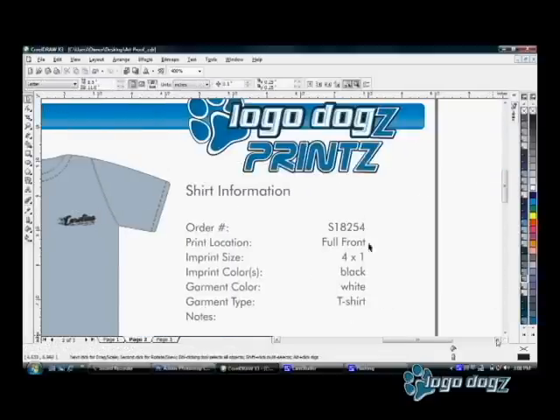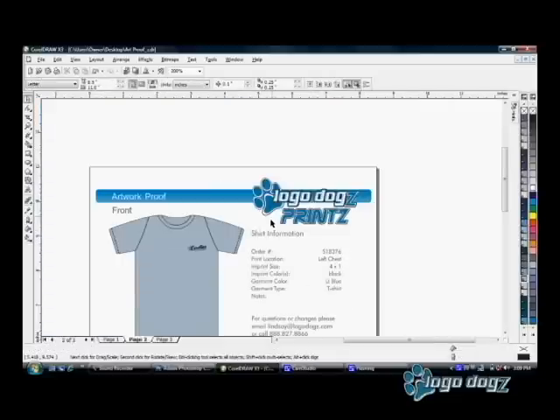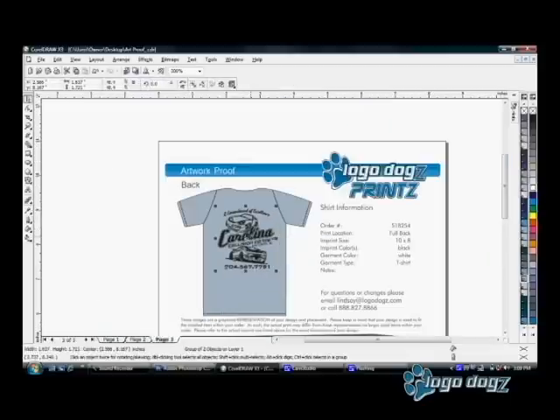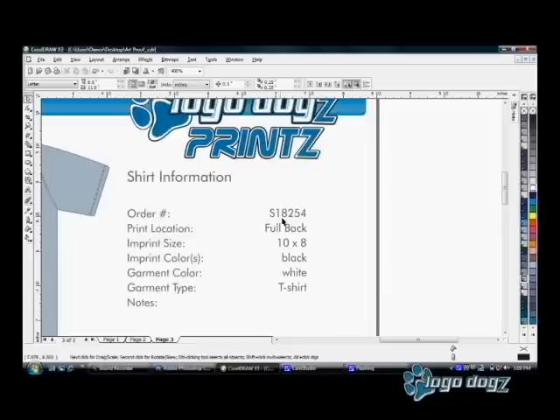Here is where all the important information goes. I'm going to put your order number here at the top. We're going to change the print location to a left chest and change the garment color to light blue. Now we're going to do the same for the back — I'm going to make this one about 12 inches wide, and then put all the information here as well.